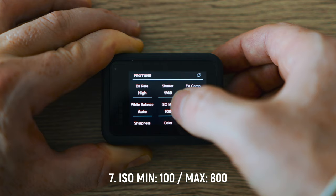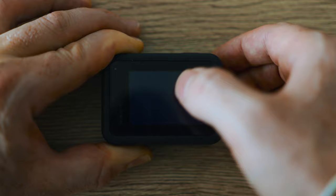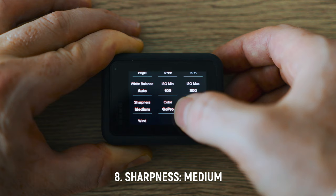White balance I've set to auto, which I usually don't do, but in low light conditions it just makes everything a lot easier. ISO min to 100 and ISO max at 800 — there's just too much noise at 1600 so I wouldn't do that. If you don't know what ISO is, it basically means the sensitivity of the sensor: the higher the sensitivity, the brighter the image gets, but you also get more noise.